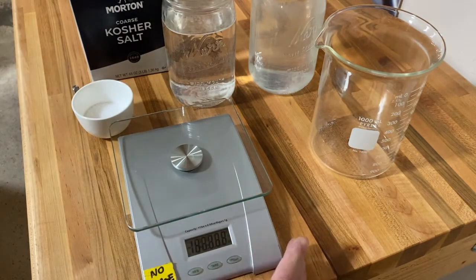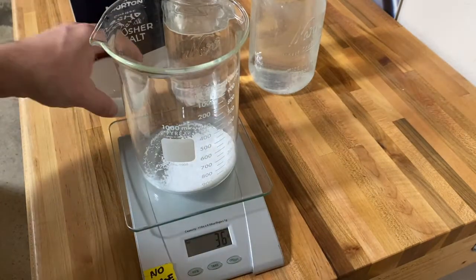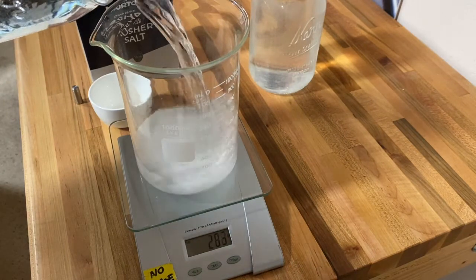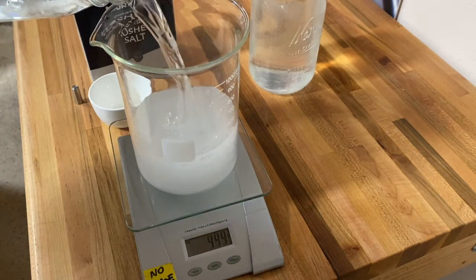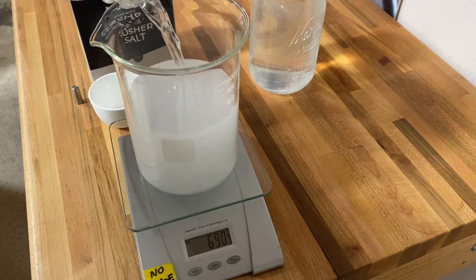What I'm going to do now is mix up some fake seawater — roughly 35 grams of salt — and then add water until we reach 1,000 grams. That will approximate the salt concentration of the ocean.